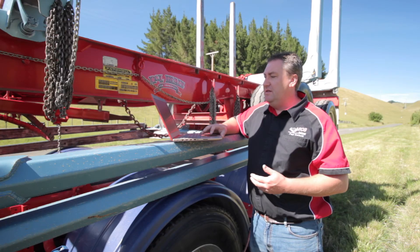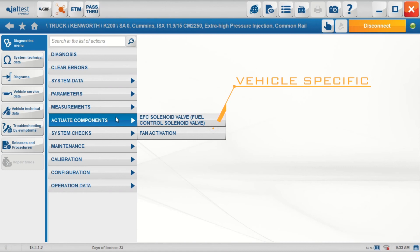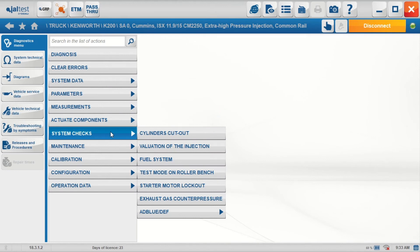Going further down the menu, we can now actuate components if we'd like to — solenoid valves, cooling fans, etc. We can go through some system checks: cylinder cutout, fuel system checking, evaluation of the injection, test mode on a roller bench for checking when you're on brake rollers, starter motor lockouts, exhaust gas counter pressure, AdBlue checks, etc.